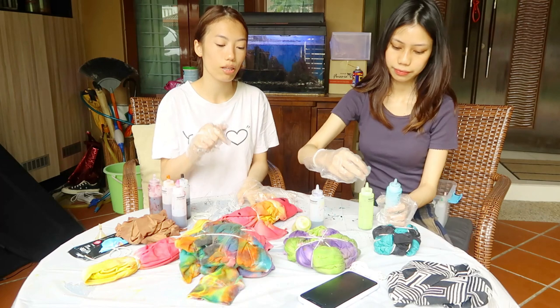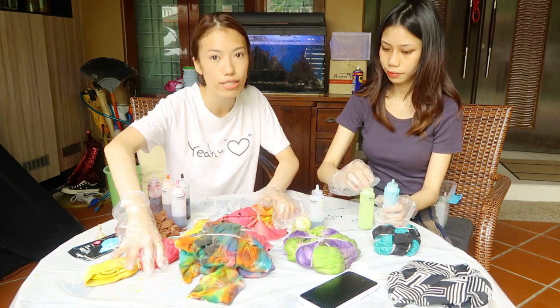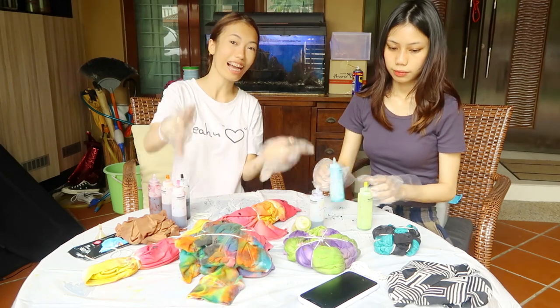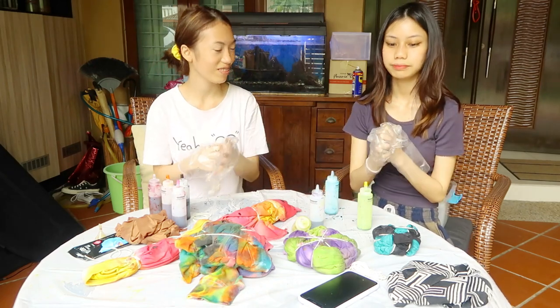You have to wait for it to dry first before we can show you guys the result. I can't wait! So it's been 30 minutes plus and we're going to see the result. Ready? Woo!